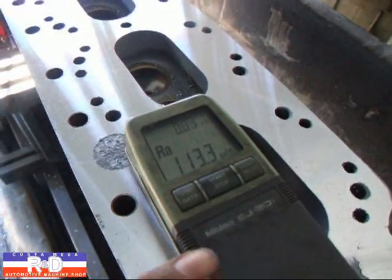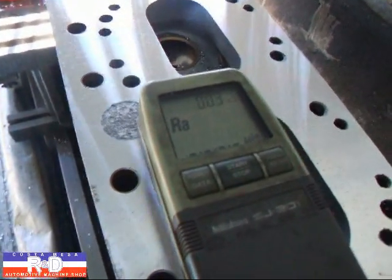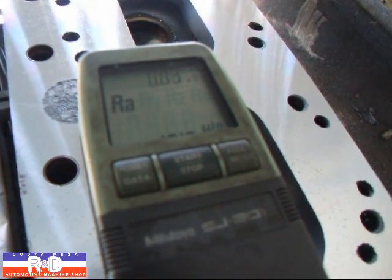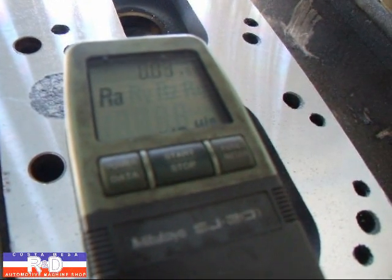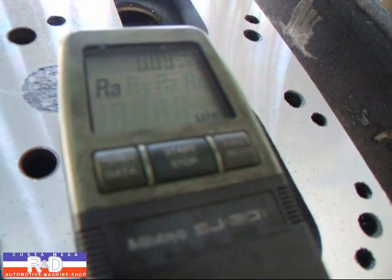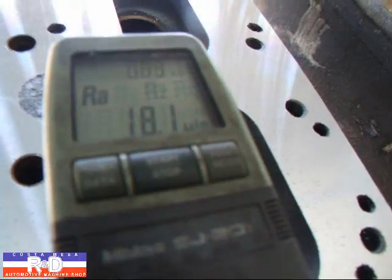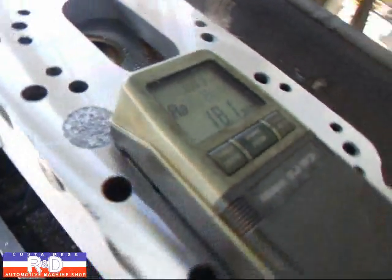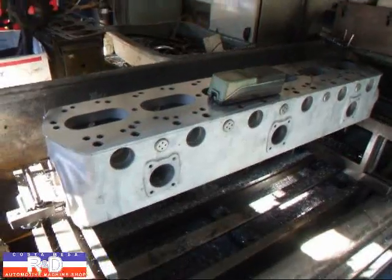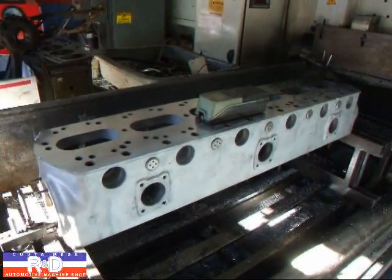All right, well, we know we started with 113 — let's see what we've got now. Oh, we got it down to an 18.1. I would say that's pretty darn good. Anyway, if you have questions about head resurfacing or Rolls Royce engine rebuilding, give me a call here at Costa Mesa R&D. We'll see you soon.